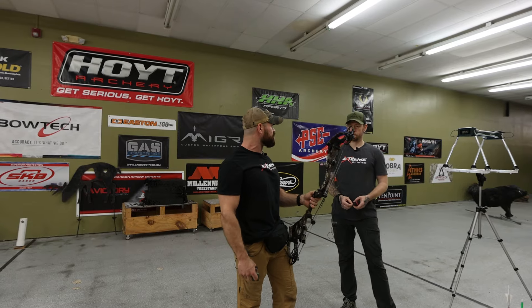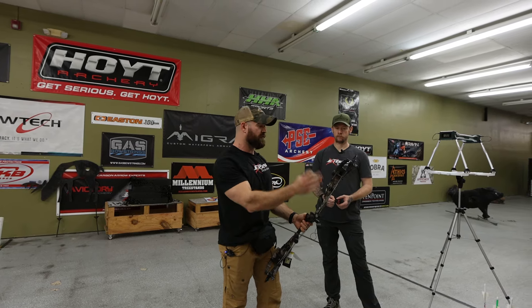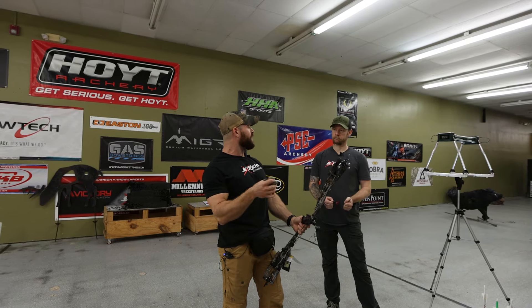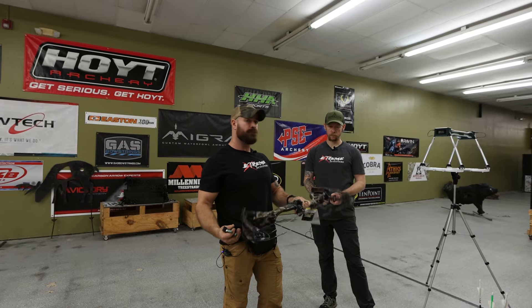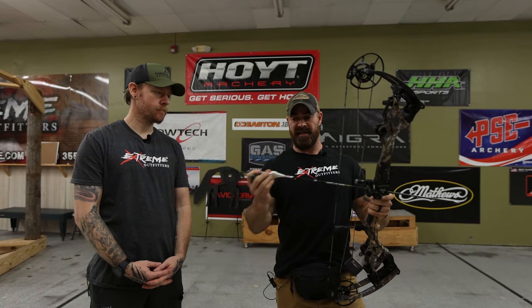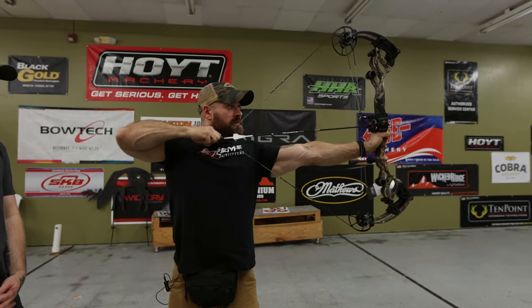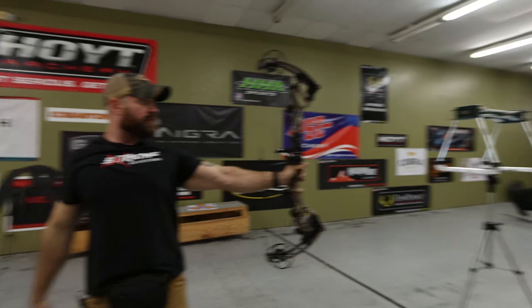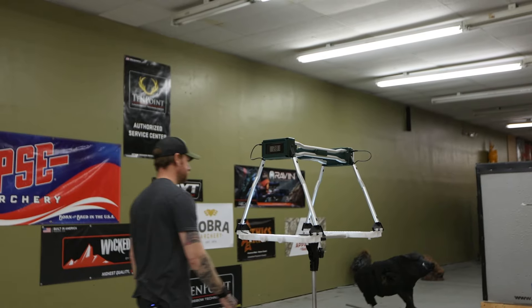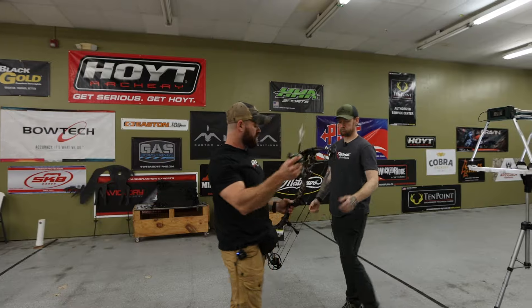Initial impression: it draws really, really smooth and shoots really, really well. We've got an average right around 270 feet per second at 28 inches with 440 grains. We're going to put it on performance now and see if we're still getting that 10 feet per second gain going to that setting. We got the mods changed over — went from comfort to performance, still at 28 inches. First shot on performance: 281 feet per second. Spot on — right at 10 feet per second gain. Very consistent across all of Bowtech's 2024 bows.